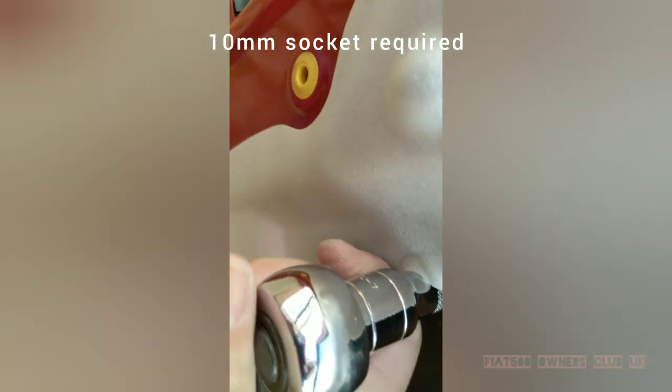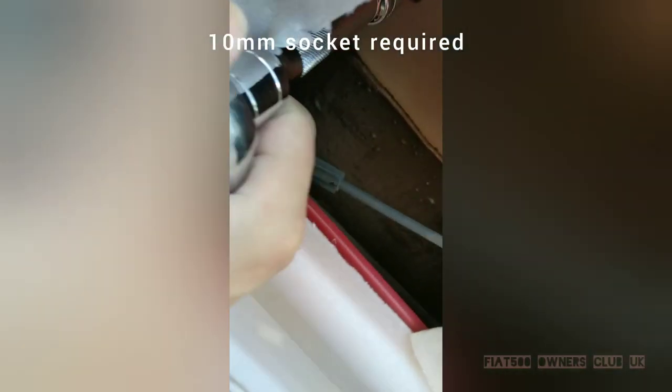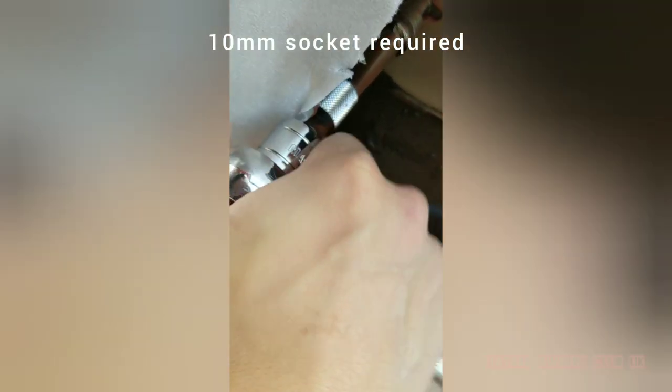So we're using a 10mm socket with an extension bar and ratchet. It doesn't take much pressure to release as they're not fastened on all that tight.